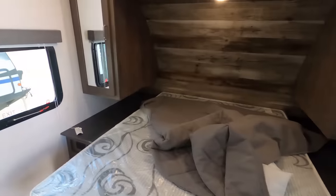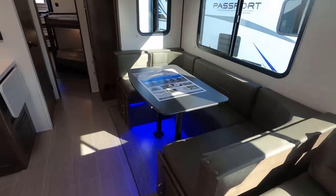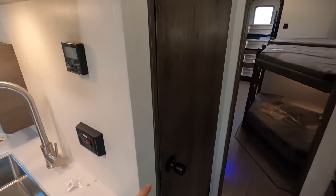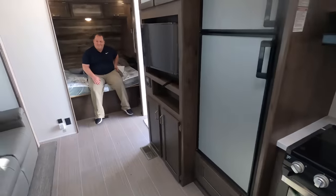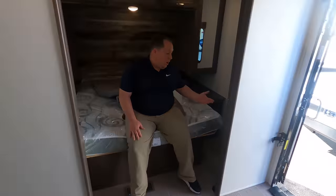All right — up front is the bedroom here, then the living area, dining area, and kitchen. Bathroom back here, and the bunk room. Up front in the bedroom area, we do have a nice queen-size bed.